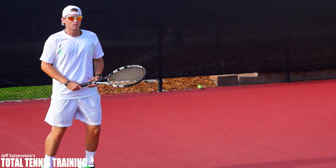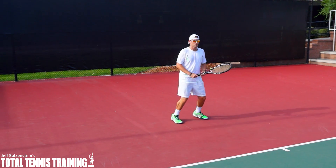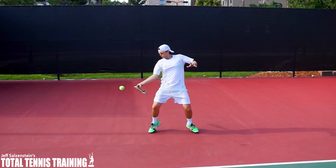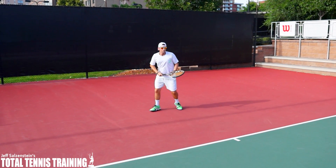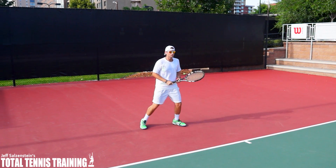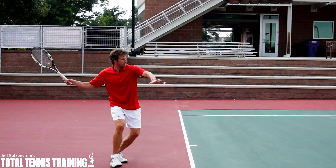I know you can practice it too. The first forehand is going to be in the middle of the court, and Edward is going to hit it, then recover, keeping his head at contact. Now open stance, head at contact — and now this time in slow motion. You can see that Edward exaggerated keeping the head at contact.